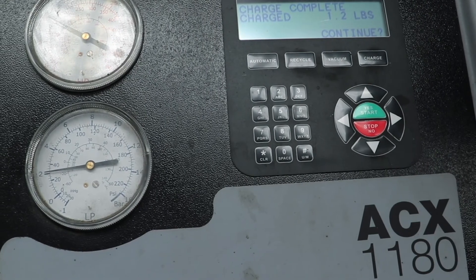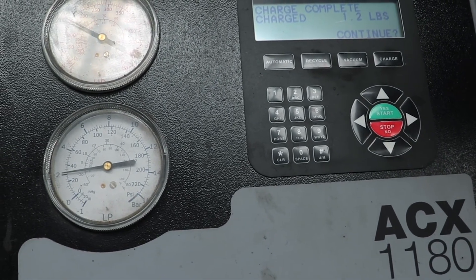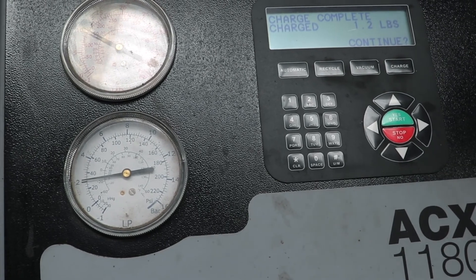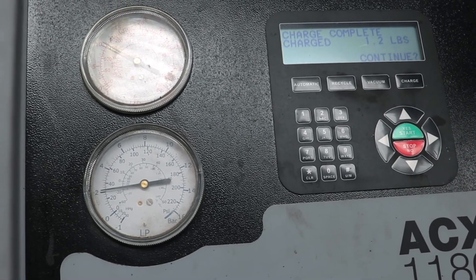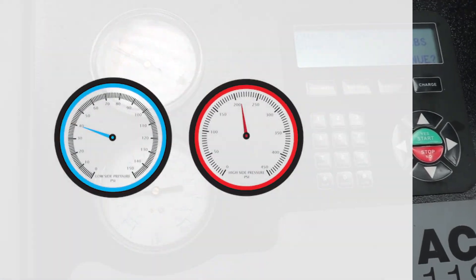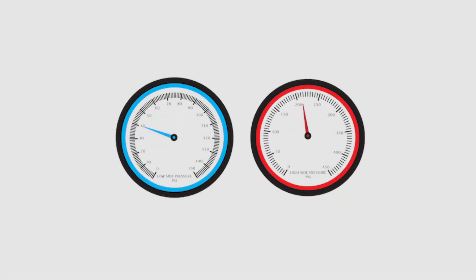Now the machine is done charging the vehicle. You can always glance at your gauges to make sure they're in the proper area for the ambient temperature outside. They're going to vary anywhere from 30 to the high 40s on the low side, and anywhere from the 150s to 250s on very hot days.